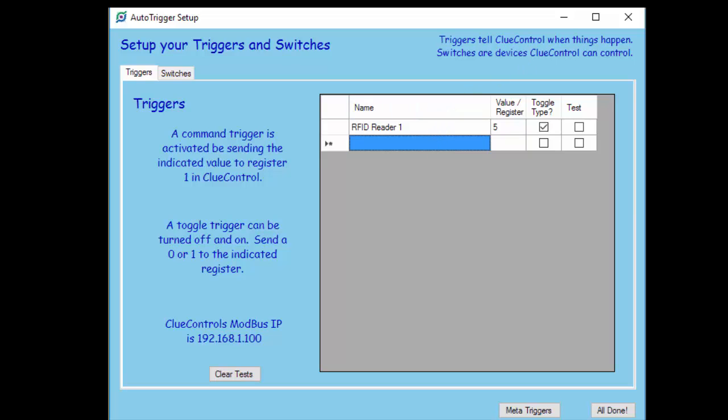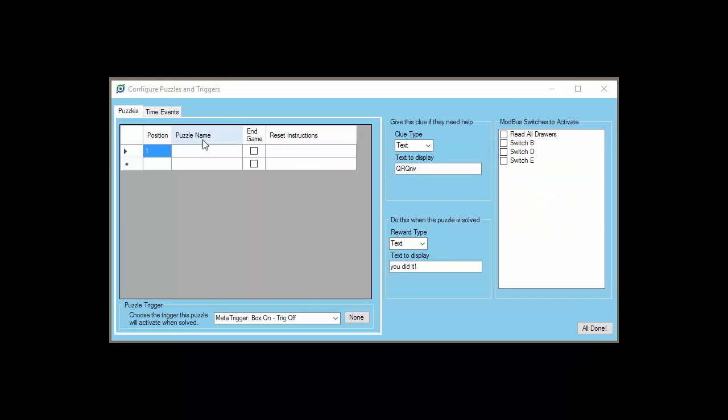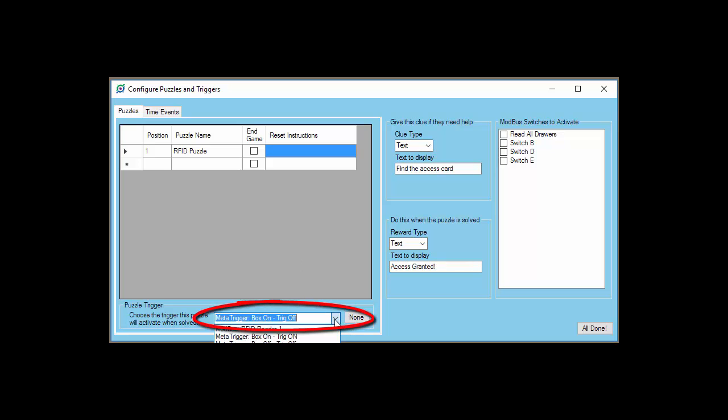The next thing we want to do is add it to a puzzle. So let's go into the puzzle screen. In the puzzle screen, we'll add a new puzzle and we'll call it RFID Puzzle. It doesn't solve the game and we don't need reset instructions. Just for completeness, we'll give it a clue and tell them to find the access card in case they don't know that already. And we will give them a reward when they solve the puzzle that says 'access granted.' The thing you've got to do is down here in the trigger box, choose the RFID trigger. Now you've tied that trigger to this puzzle and we're ready to go.